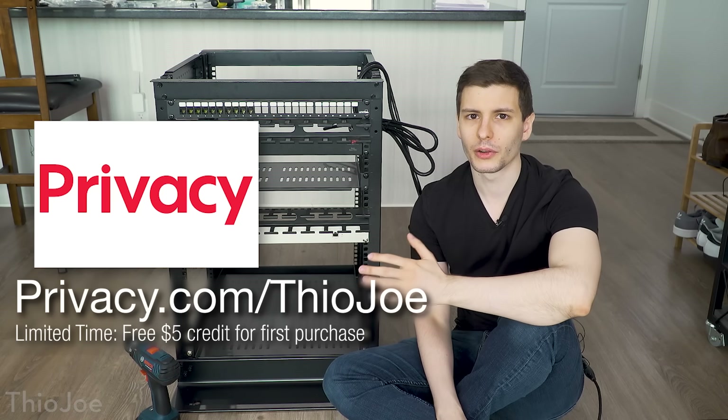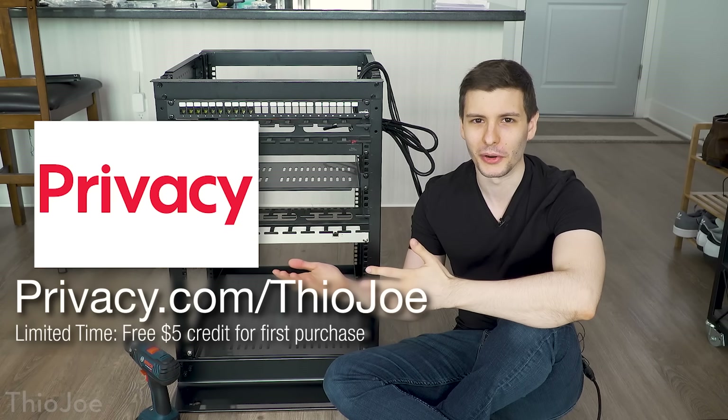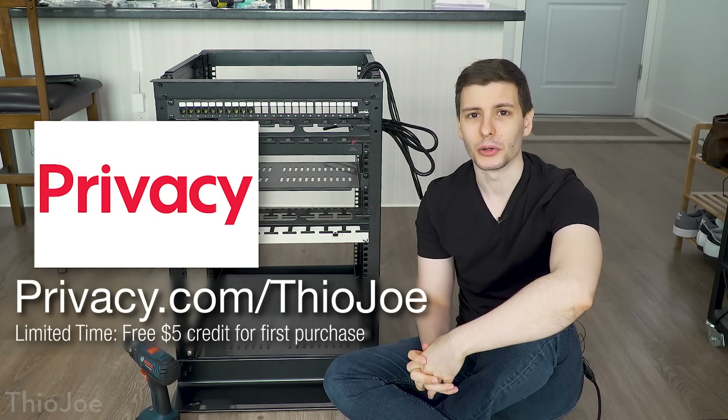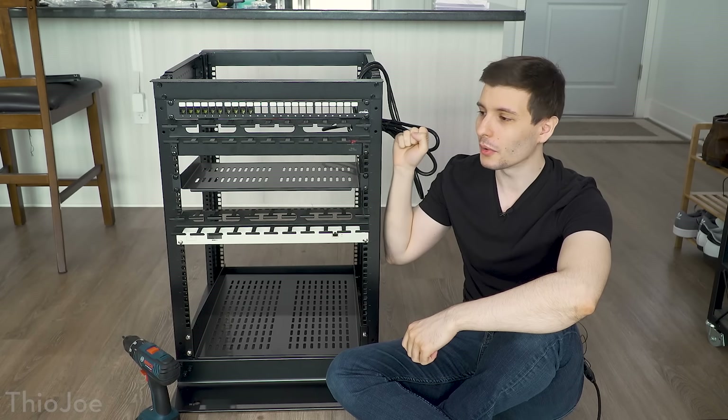If you go to privacy.com/TheoJoe, they're actually offering a deal where you can get five dollars free just for signing up — you can spend it on whatever you want. Yes, it's a free service and they're giving you five dollars for free. The only thing you have to do is link a bank or debit card so you can actually pay for things, and after that it's all set up. I'll put that link in the description as well.